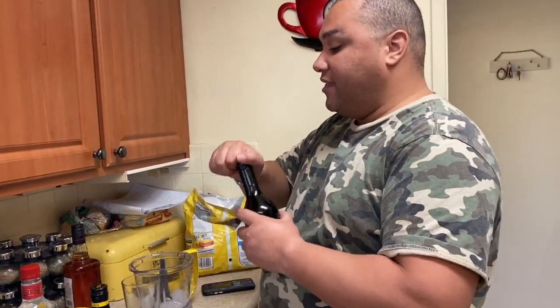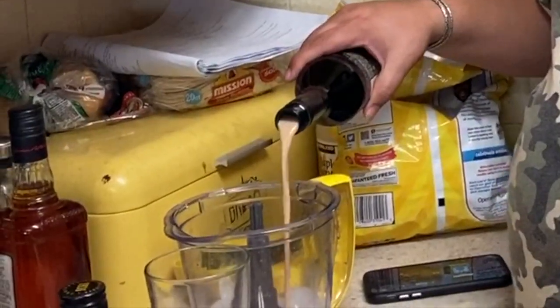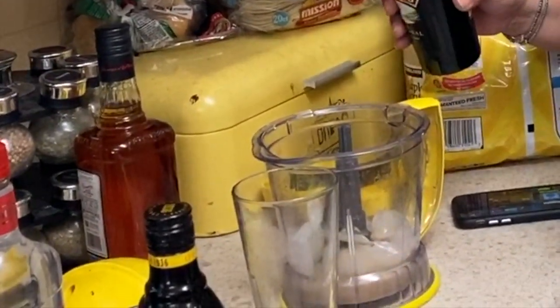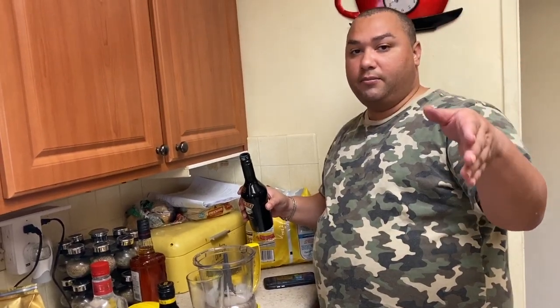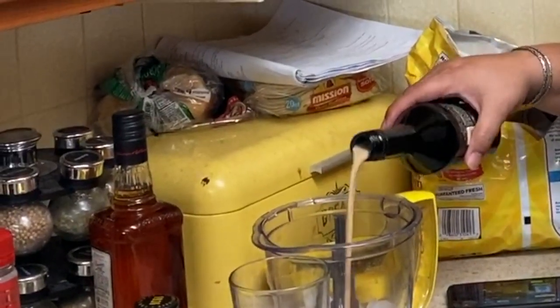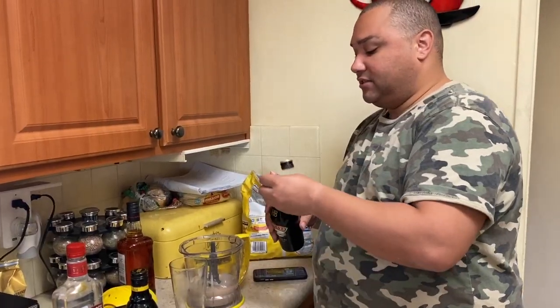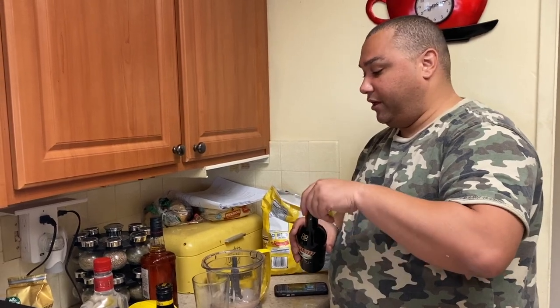The way you count ounces is in fours — an ounce is four counts. So one, two, three, four is an ounce. If there are three people, you count to four three times for each ingredient. That's enough for three people.